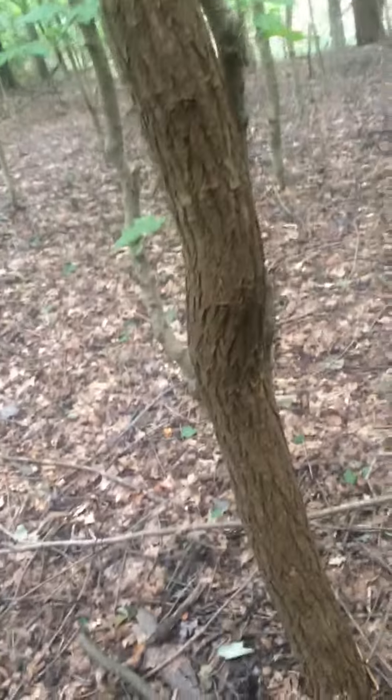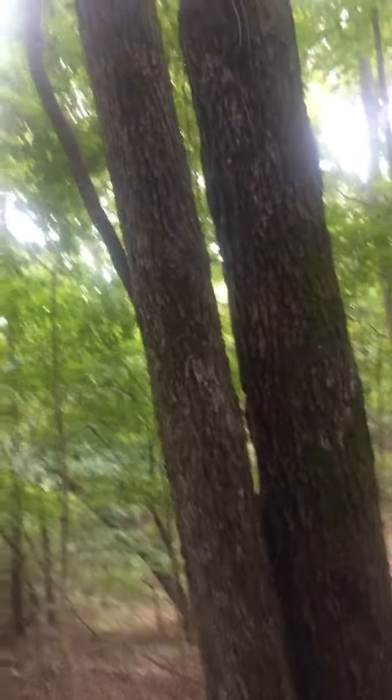I want you young squirrel hunters to know what a slick bark hickory looks like. A mature slick bark hickory nut tree — right here. This is the slick bark hickory. It's not shaggy. Look at the bark.